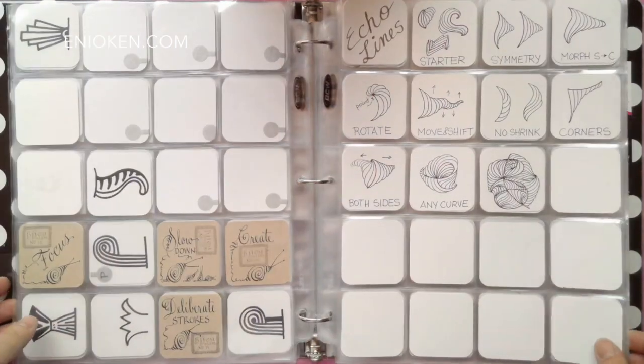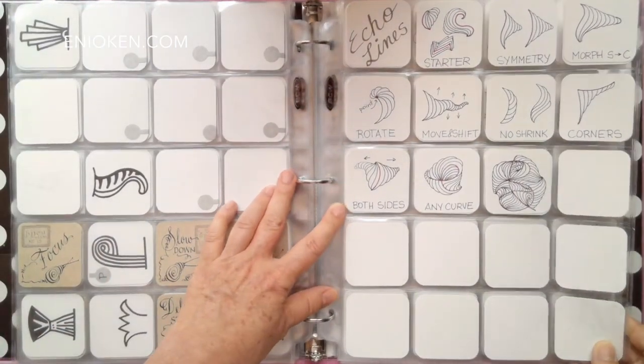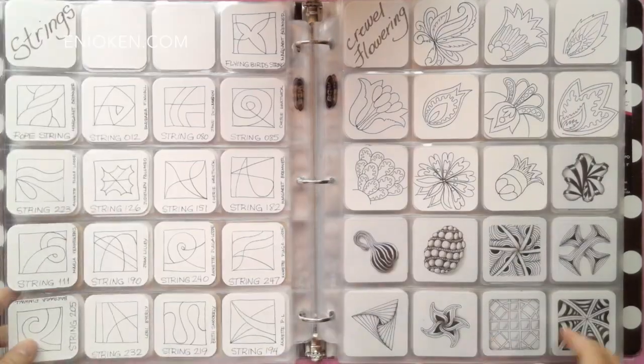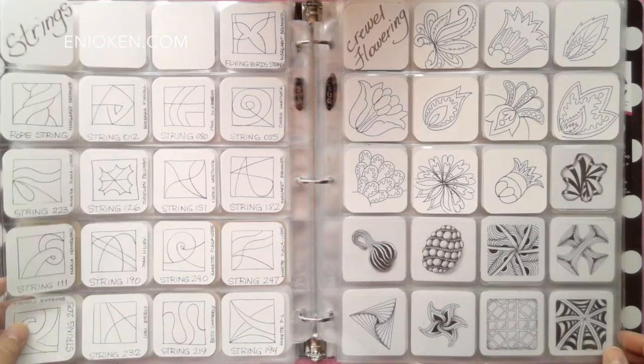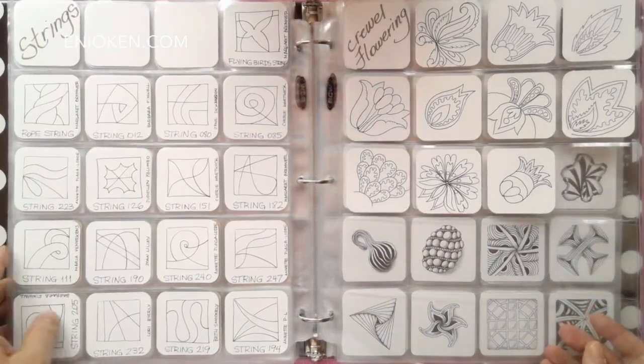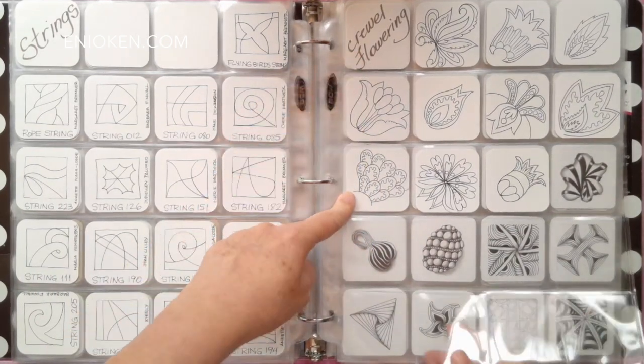On this page you see the rules of echo lines. It's nice to have these options as reminders of what I can do with this technique. On the next page, on the left I have some of my favorite strings that I found online, and on the right another project I'm working on: how to draw cruel flowers.